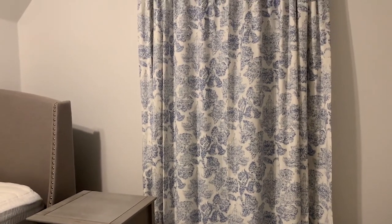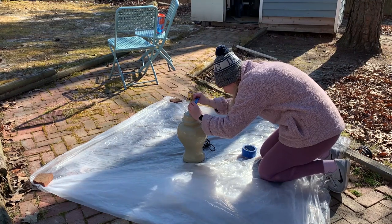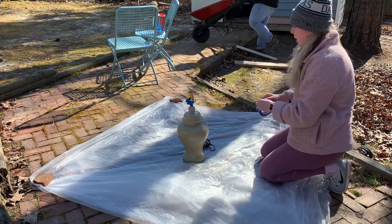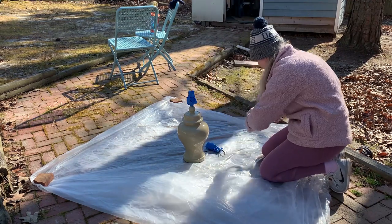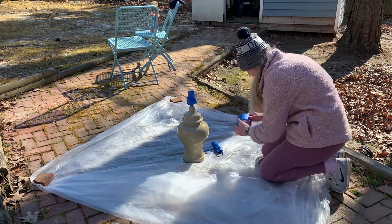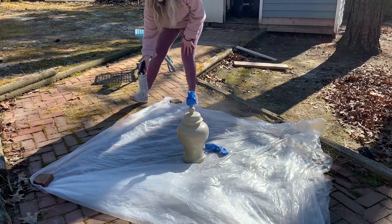I'm also going to share my plans for the other half of the room at the end of the video. But let's get to the lamp DIY — lamps cost a lot of money and I'm not willing to spend it. I always go for a budget-friendly DIY if I can. Ginger jar lamps have been making a huge comeback; they were really popular in the 80s and most things always come back in style. But the color of mine looked green in some lighting and taupe in others. It would have cost around $80 for two brand new bedroom lamps — instead, this entire project was $16.